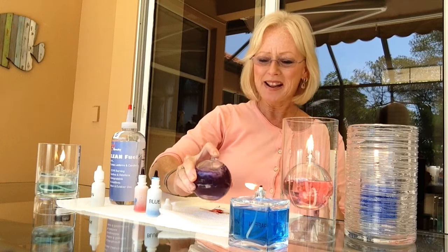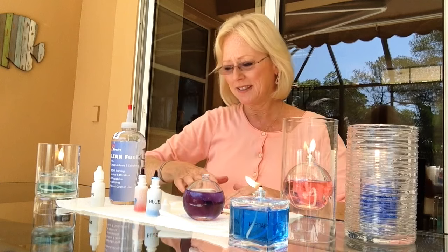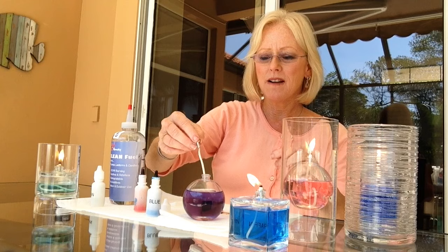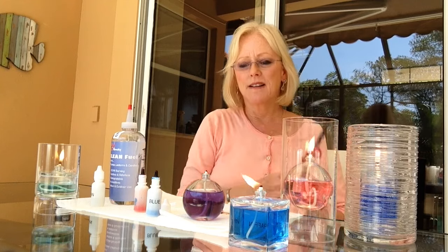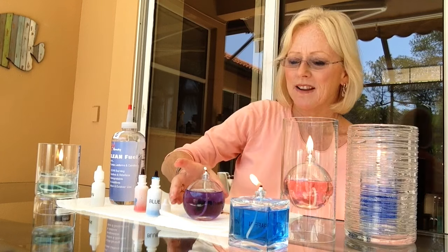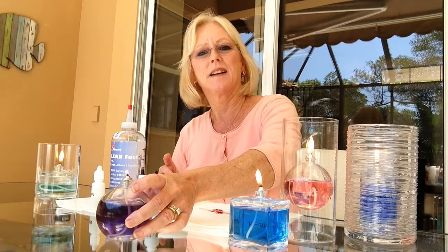Shake it up. I'm liking it. That's really pretty. I'm going to insert my wick now. There you have it — purple.